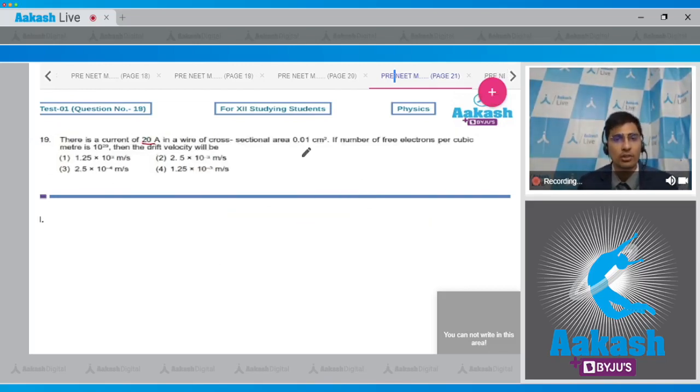Question 19: There is a current of 20 A in a wire of cross-section 0.01 cm². If the number of free electrons per cubic meter is 10²⁹, find the drift velocity. Using the formula I = n·e·A·v, we get v = I / (n·e·A).